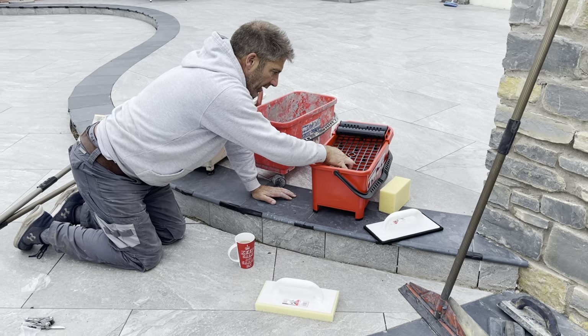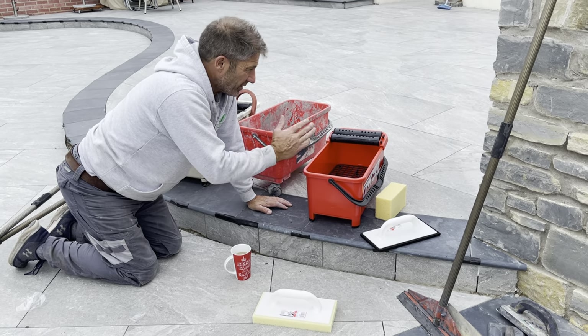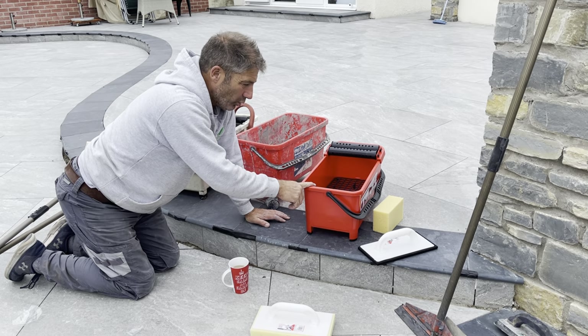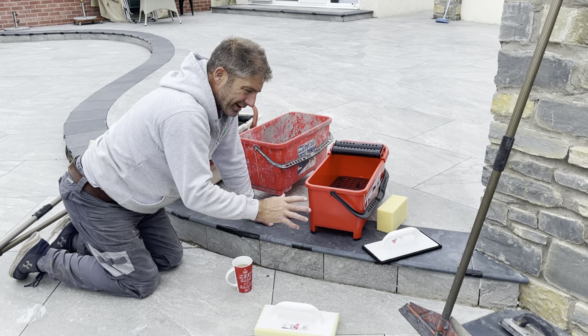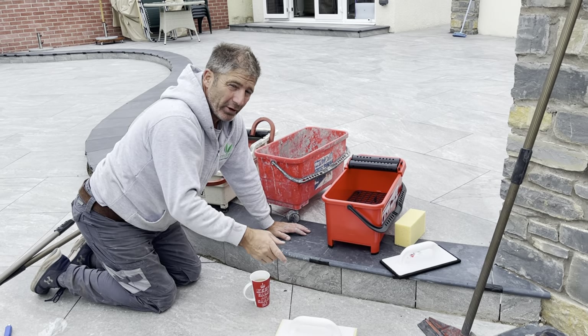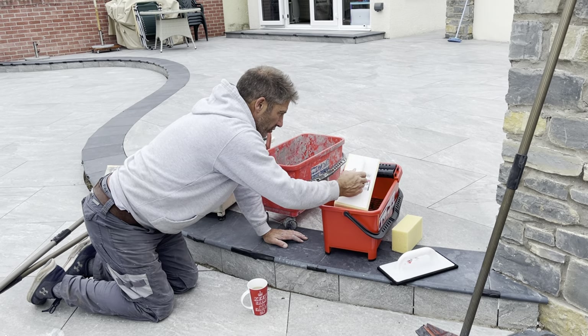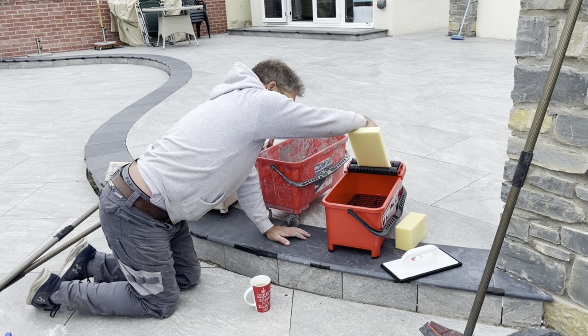What you do is basically fill that with water — don't fill it up too much, because the last thing you want when you've grouted your patio is water spilling over. You've just got to be careful all the time or you'll ruin it. If you dilute the grout, whatever grout you're using, it can be a pain. So the sponge goes in like that with the water and then you just run it over the wheel.